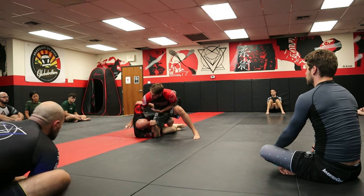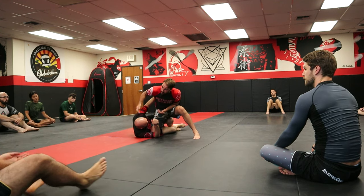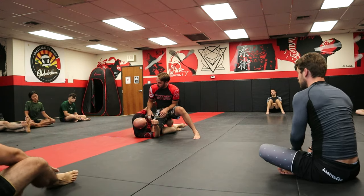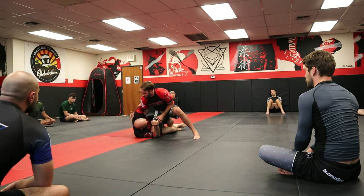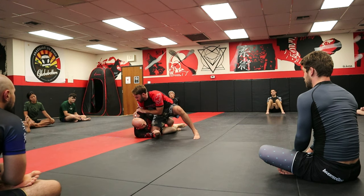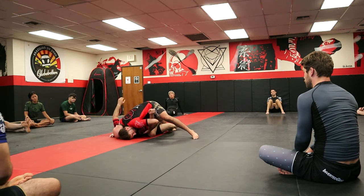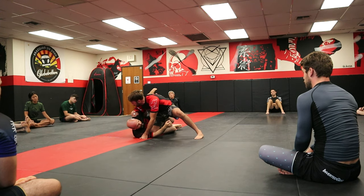We need to get this underhook in. Sometimes they fight for it as well because they want to come out the back. If he does, I cannot move forward until I get the underhook. Once I establish it, I'll often grab the shoulder — it's a lever I can use to keep the underhook. But once we get to where we're flattening them out, I need to come to post and stop holding the shoulder.